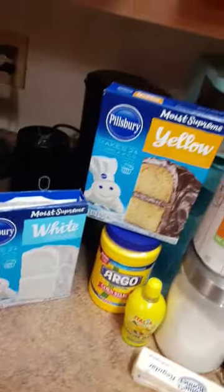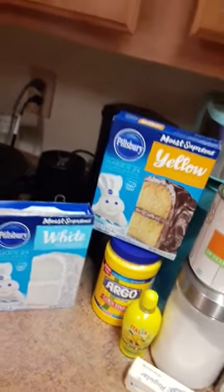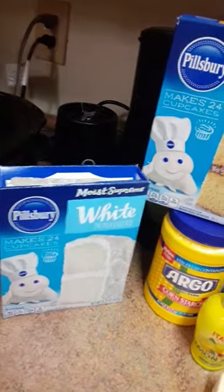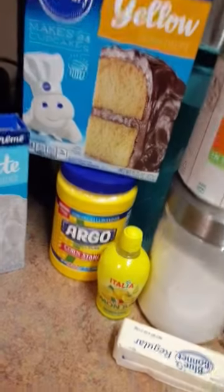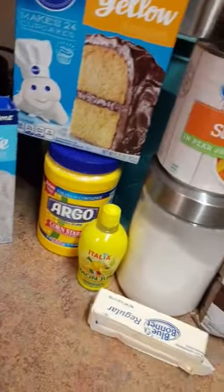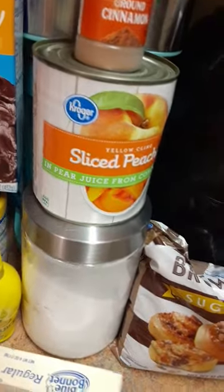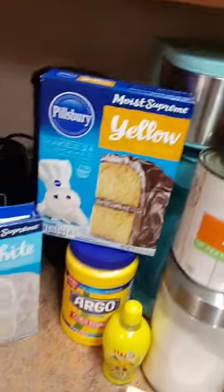All right y'all, so today: peach cobbler in the crock pot! You can use either white or yellow cake mix — I'm using the white. You need cornstarch, lemon juice (that's optional, I just use it), cinnamon, sliced peaches, white sugar, butter, and brown sugar. You can use any brand you want of these items — this is just what I chose.